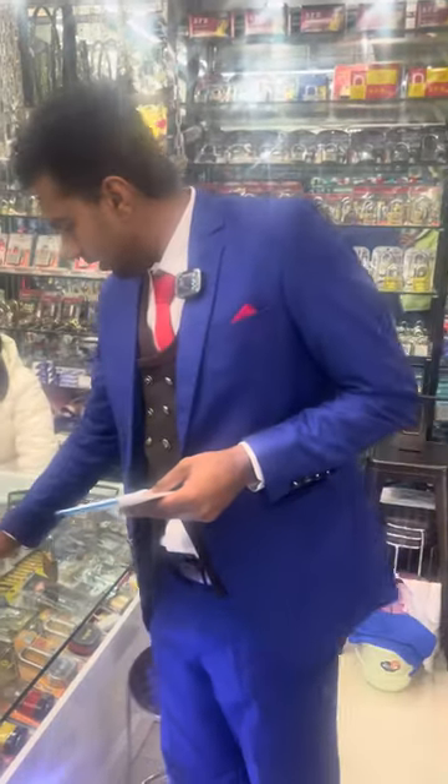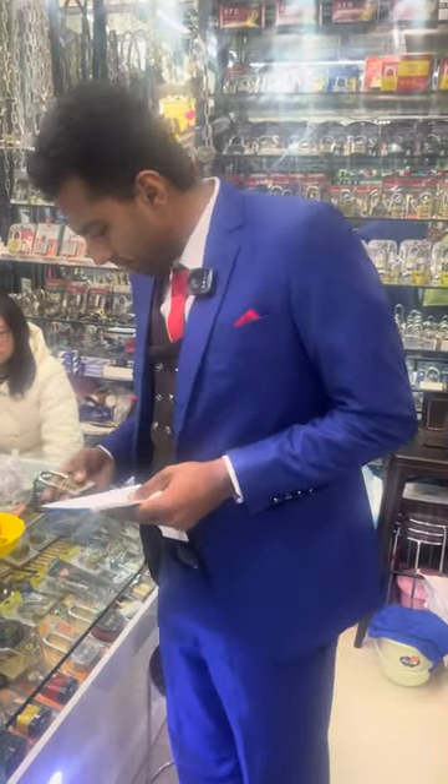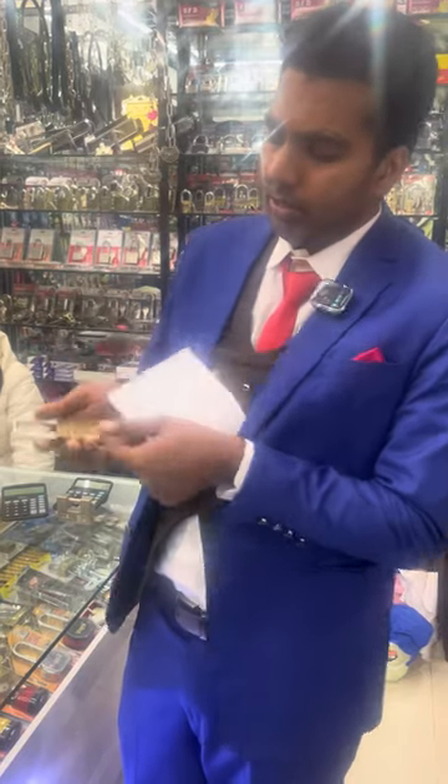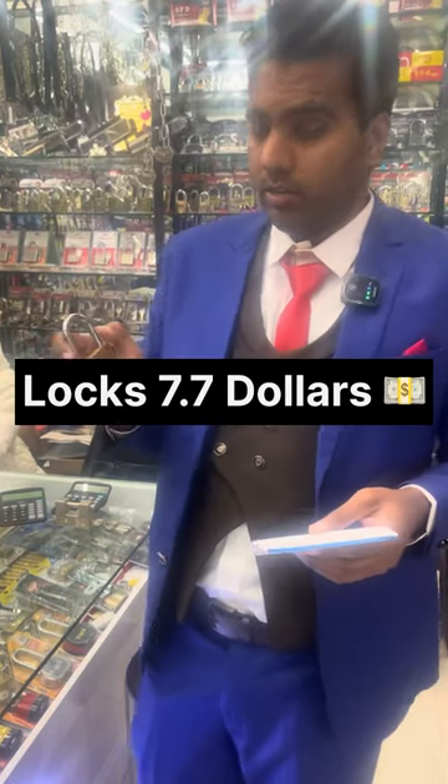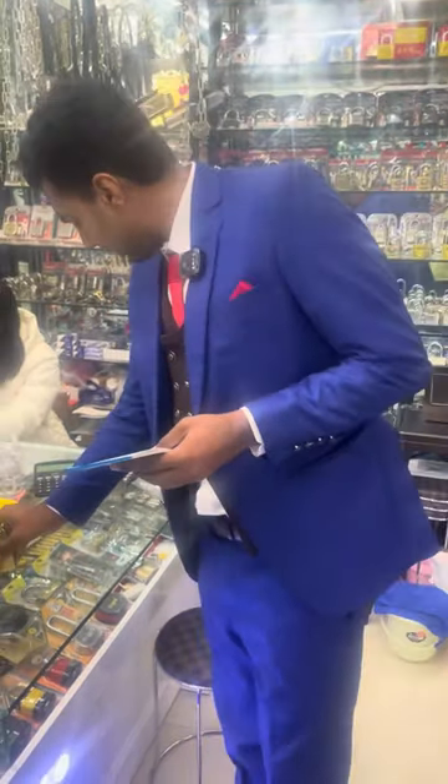The next one is expensive — it's fully made with copper, as you can see, it's very heavy. So it's expensive — this one is for 7.70 dollars.